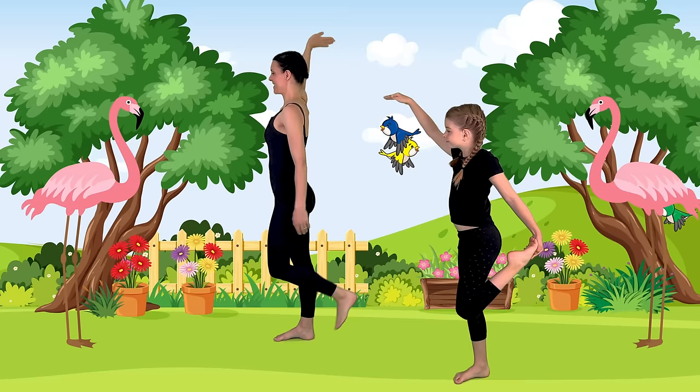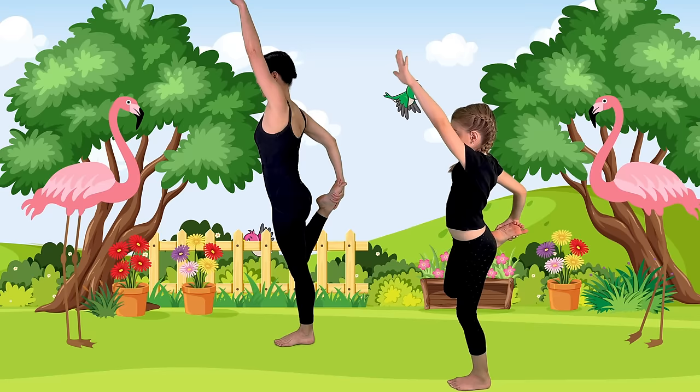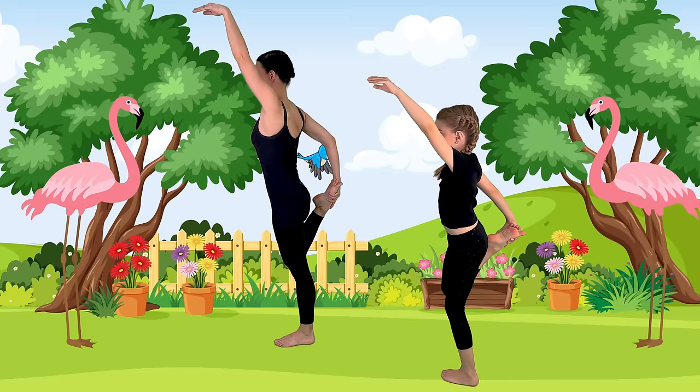We can do that on the other side. Find your balance on the other foot, bend your other leg. You can either hold on to something to balance here, or bring your hand up. Beautiful flamingo pose. Release out — let's shake it out.